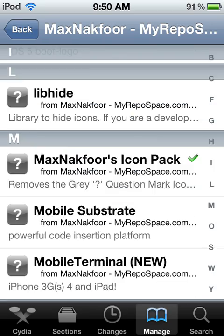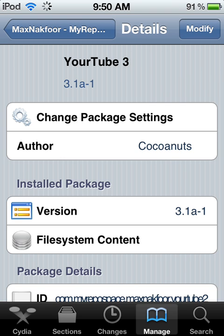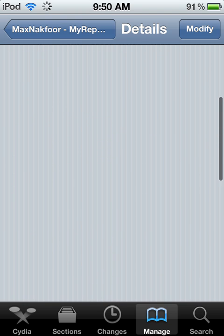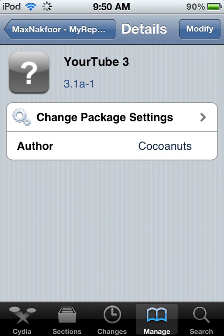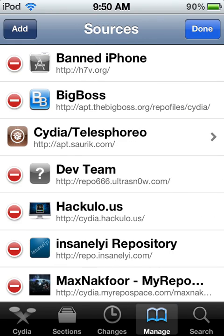Oops, let's see — YourTube 3. Here's the repo.